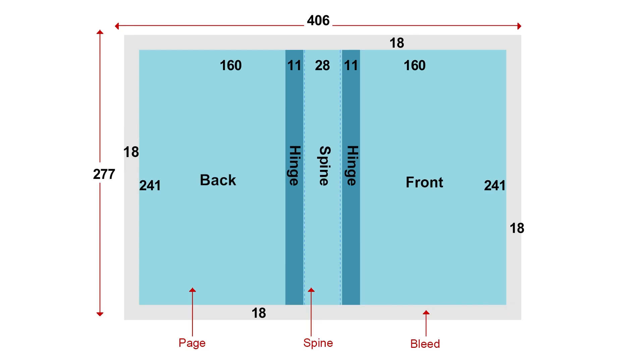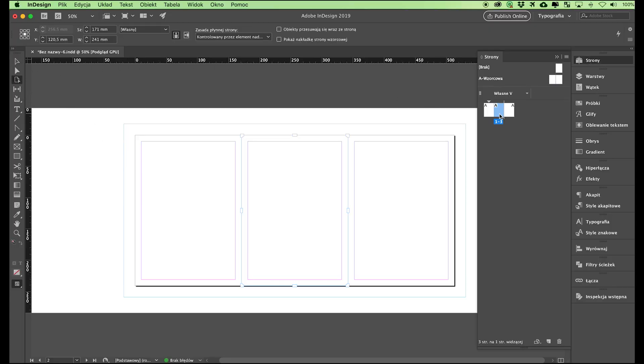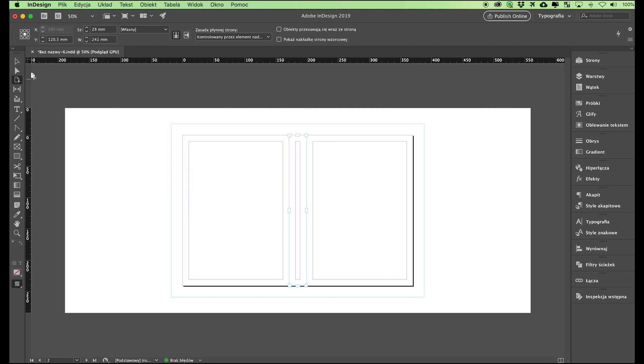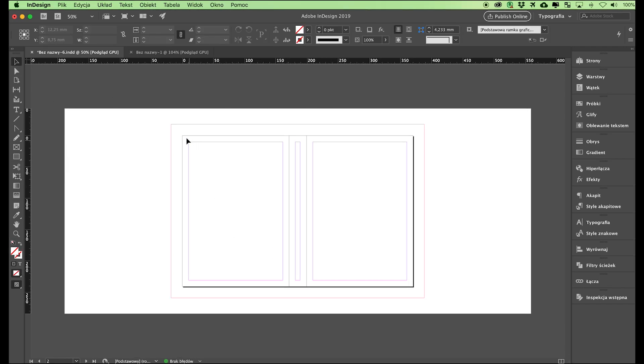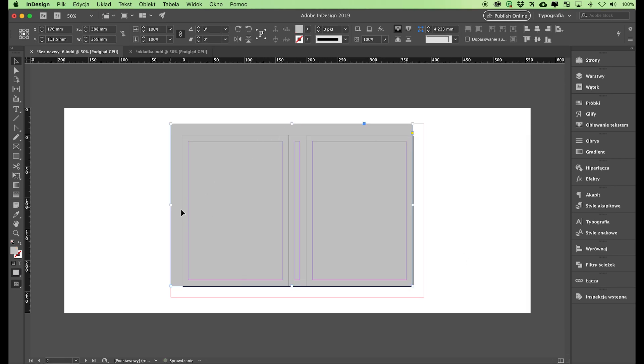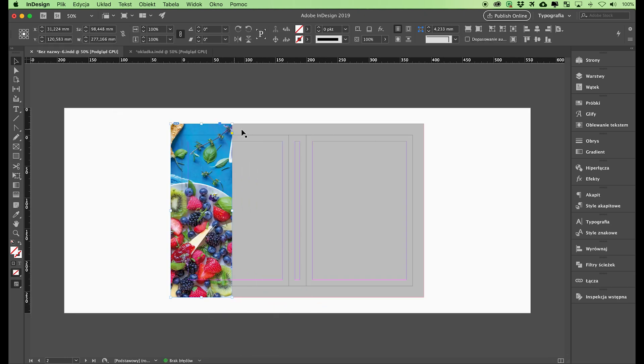We must now change the size of the spine as provided in the layout. Select the page tool in the toolbar on the left-hand side, select the middle page, and change its size using the bar at the top. The black line around the document marks the edge of the cardboard — the skeleton of the cover — which is the trimmed size. The red line marks the 18 millimeter bleed, that is our wraparound allowance. On the bleed, outside of the trimmed size area, we place elements that come into contact with the edge of the cover, such as the background and less important parts of photographs, remembering that they will not be fully visible — they will be wrapped around the edge and inside the cover.